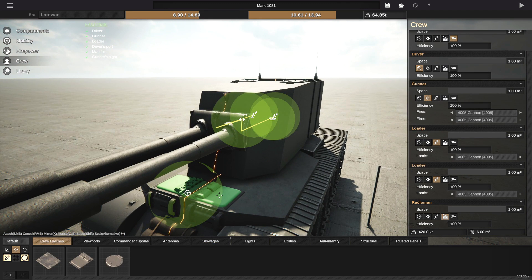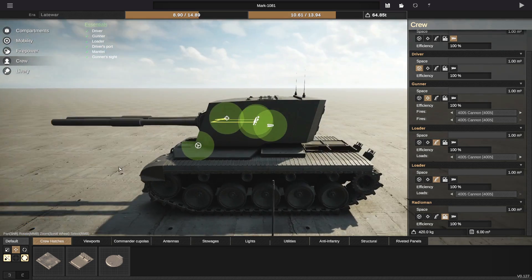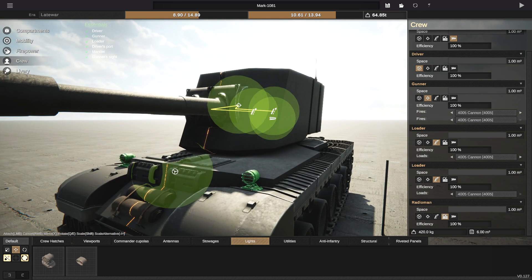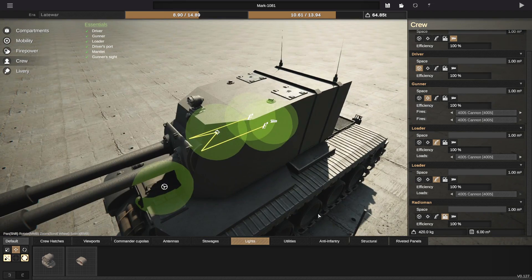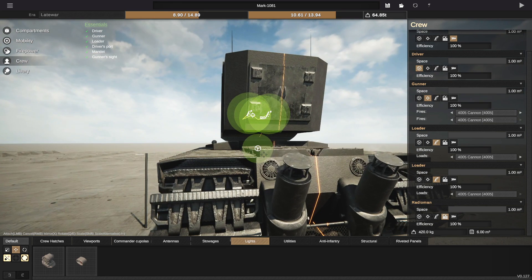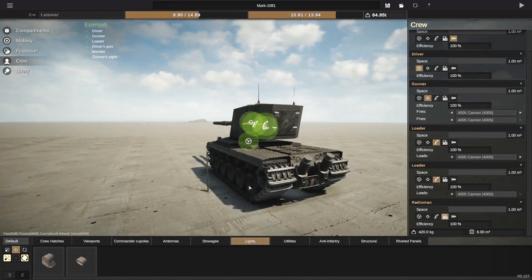We'll actually make the hatches slightly smaller and put them right there so we can still open them. As for lights and stuff like that, I'm actually going to go ahead and add some huge lights right here, and one singular huge light in the center. Then I guess we need some rear lights as well — don't really have room for them. I might actually just put them here. They're a little bit impaired because this is in the way, but I'm sure it's fine.